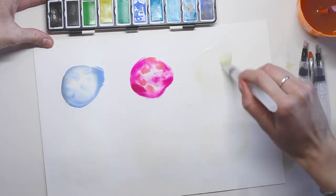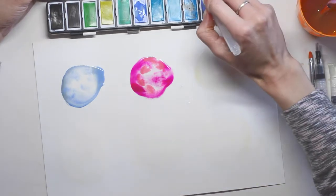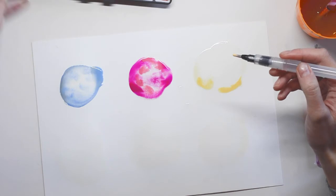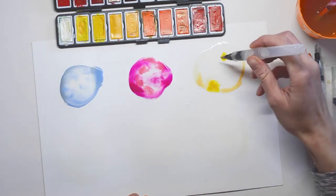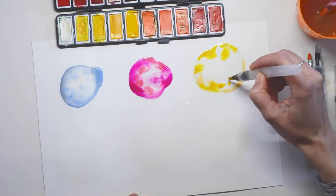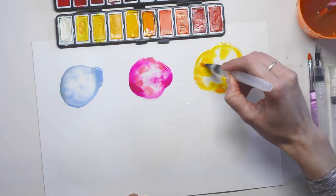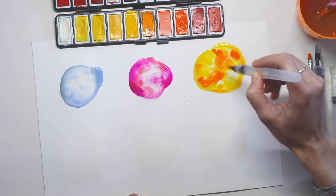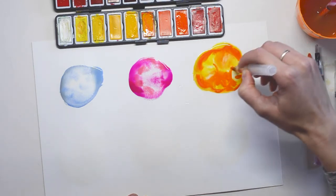My third circle has dried up a little bit, so I'm just going over it with a bit more water to make it wet again. My next one will be yellow — I'm taking this bright yellow color and dropping it into the circle. Make sure you have plenty of paint. I'm going to take a darker color to mix it up a bit, then an orange, and then an even darker orange as well. It looks kind of like a fire color — I love this one!